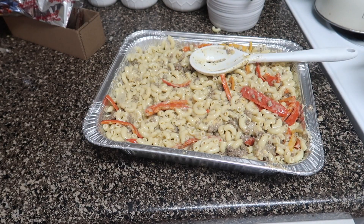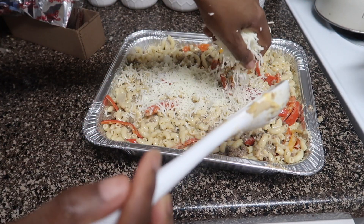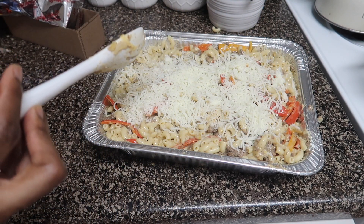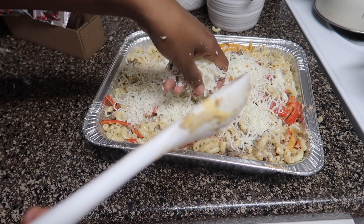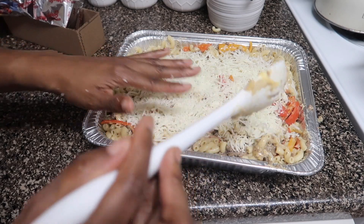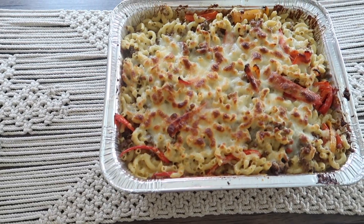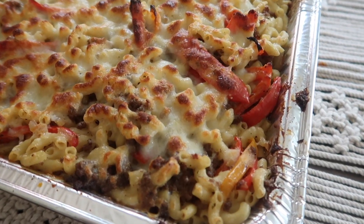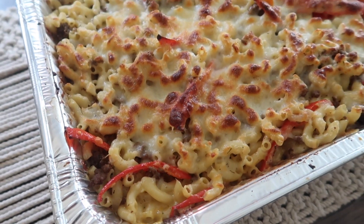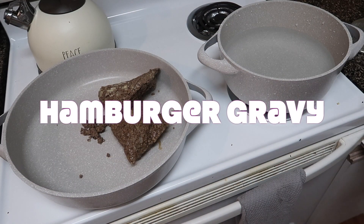Then I'm going to put some Italian mix cheese on top. I prefer Italian mix because it has provolone, mozzarella, and all those yummy cheeses. Then I set it in the oven for maybe 10 minutes max — you don't really need to cook it since everything's already cooked; you're just melting the cheese. This recipe is great to double batch: make one for now and one for the freezer. It warms up really well and is great for quick meals.